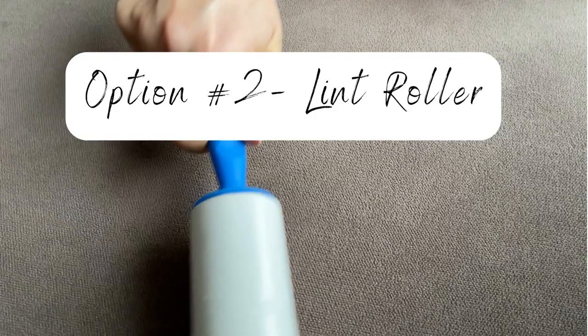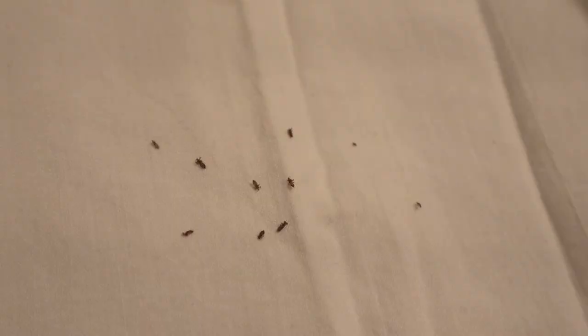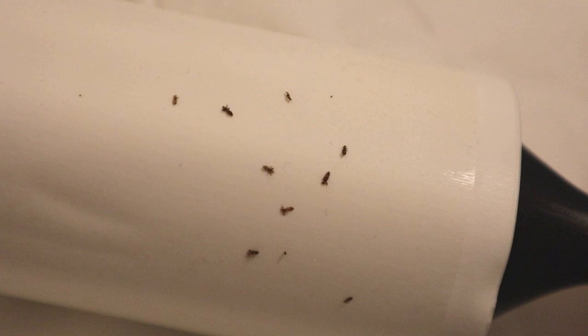The other option is even easier and I think even more effective: use a sticky tape lint roller. That is what I've found to be the very most effective at picking up head lice — I've experimented with all sorts of different things. A sticky tape lint roller picks up lice better than anything else.